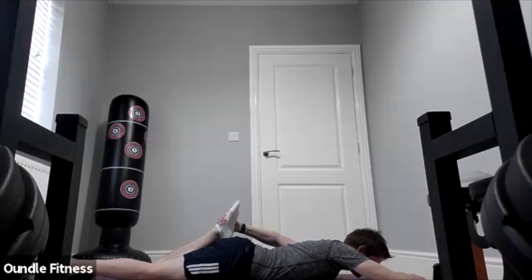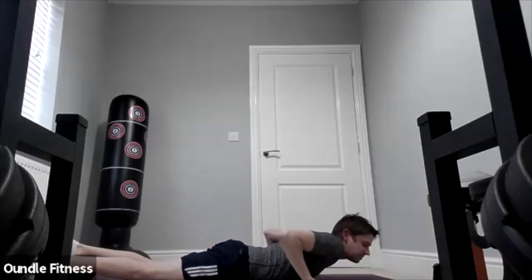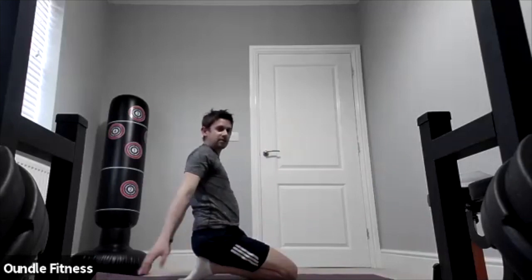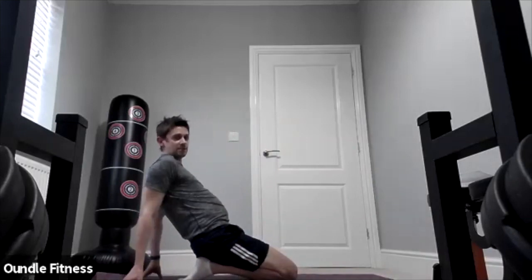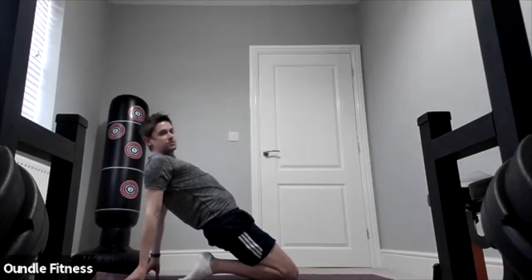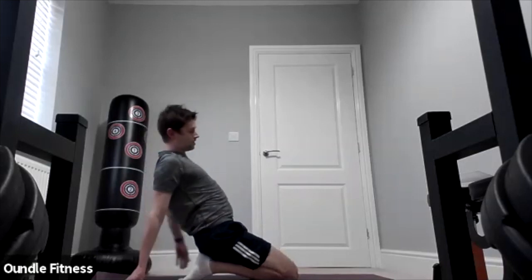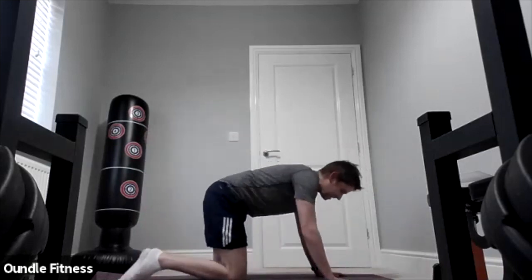Three, two, one. Keeping with the quads, we're going to be in a kneeling position. Put your hands behind you and lift your hips forward — another way of stretching those quads. We're going to hold it for a good 30 seconds. Hold for another 10. Three, two, one — good. Back into tabletop position.